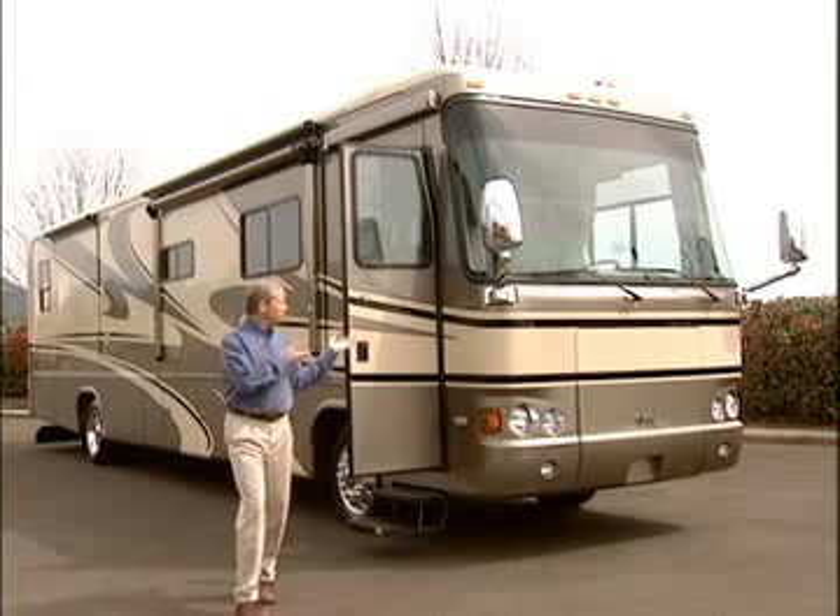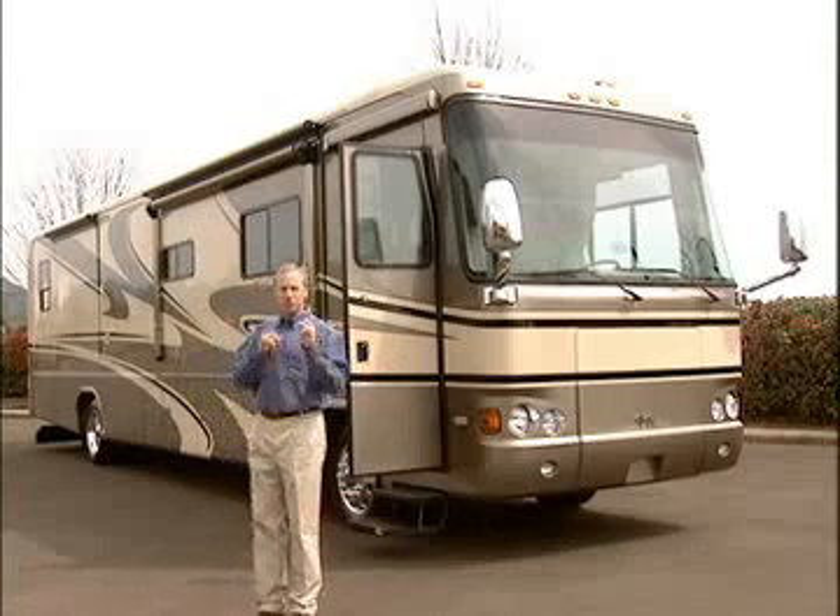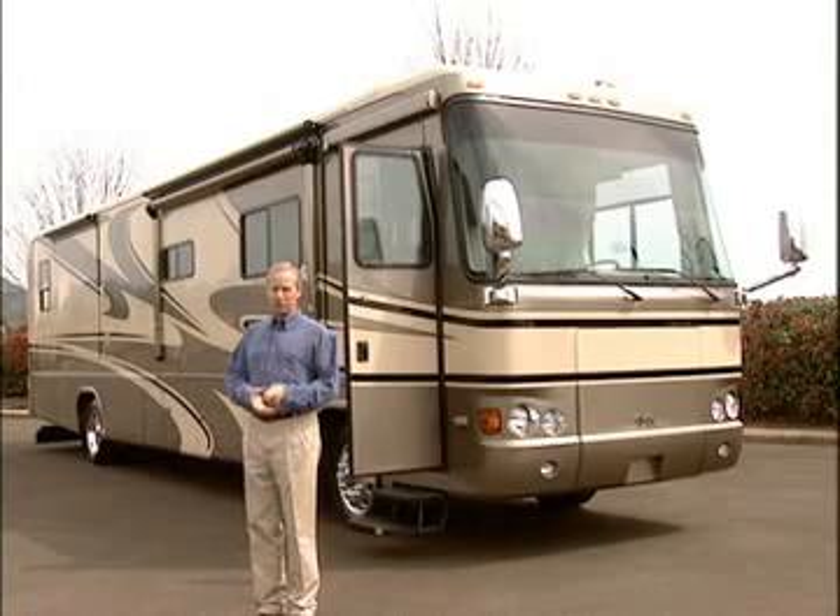Congratulations on the purchase of your new Cheetah by Safari. In order to protect your investment, it's important you follow these instructions carefully. I know you're eager to learn all about your new Cheetah, so let's get started.